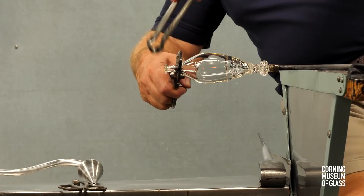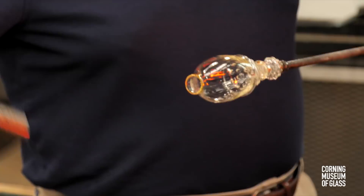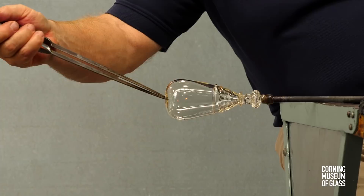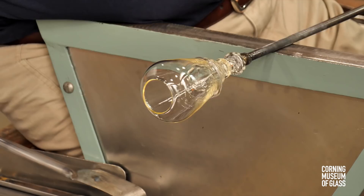After reheating, the opening process begins with the dilating of the hole to a diameter of about an inch. After reheating, the soffietta is used to inflate the glass. After a last reheat, the vessel is given its final shape.